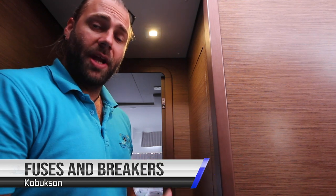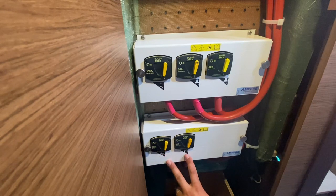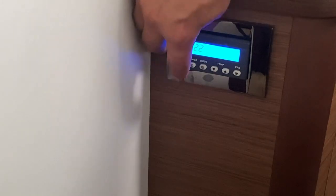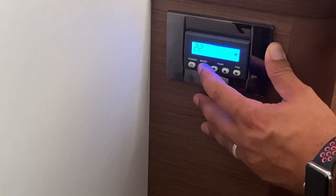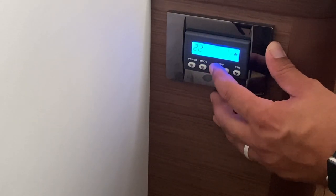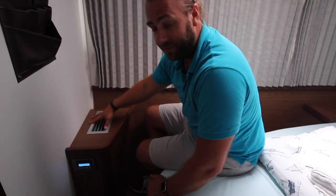All of your power management fuses and breakers are located in this cupboard in the starboard hull. At the top you have your anchor windlass control, the two winches, the battery charger, and the water pump. In the base of the cupboard you have all of the controls for your 230-volt connections. In every cabin and the saloon on Kobuksan you have an air conditioning control panel. Hold power to turn on and off. Select your mode by pushing the mode button to either heat, cool, or dehumidify. Adjust your temperature with these buttons and your fan speed with this button. Remember not to place any clothes or things on top of the vent if you're running the air conditioning.